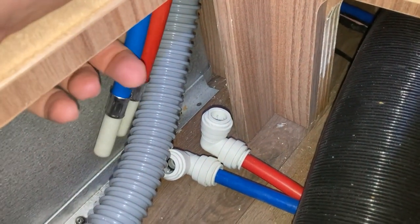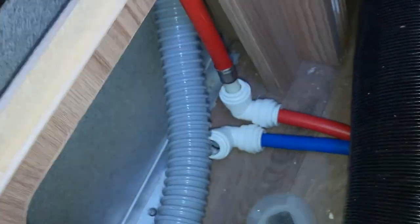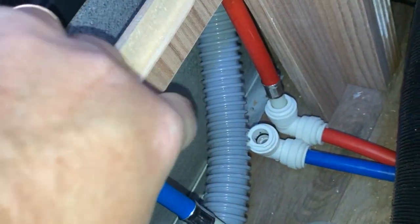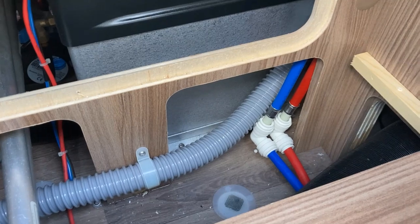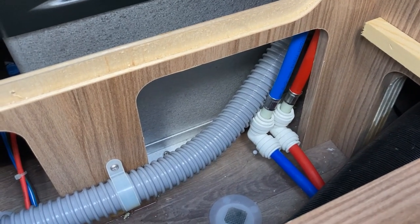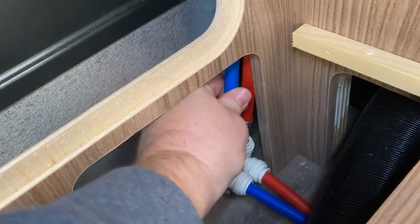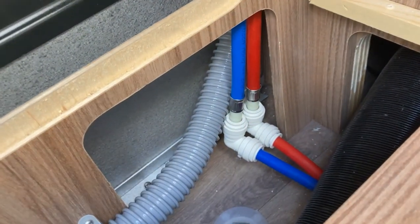Now I just need to connect blue to blue and red to red. Push it in - red to red. There's a little bit of water there. The pipes are reconnected. If you push the pipe into the connection until it won't go any further, it's sealed - and then you can try to pull it out and it won't come out, so that's a good secure connection.